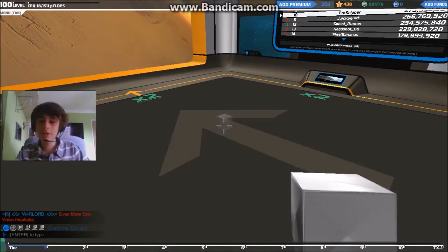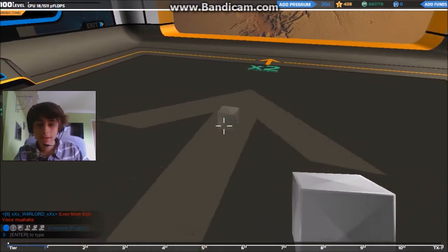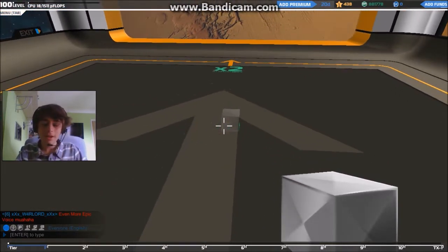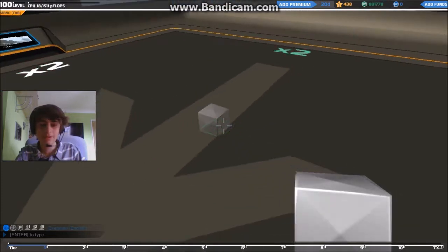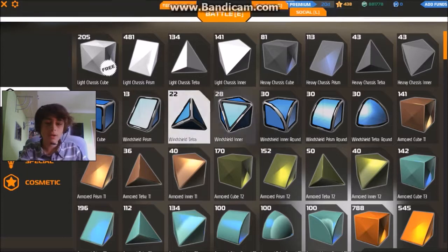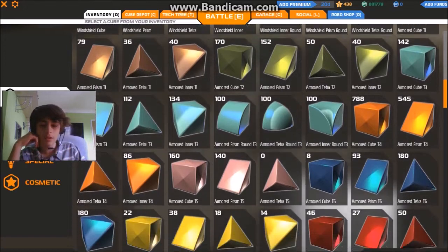Hello there and welcome to another Robocraft tutorial. Today I have had a request from a person on YouTube to build a fast sled. I haven't been given any specifics on what to do, so I'm going to call it tier 6.